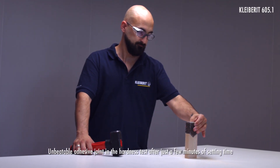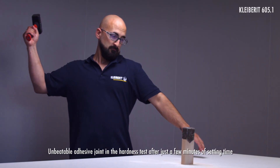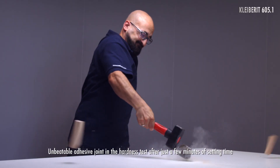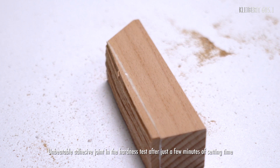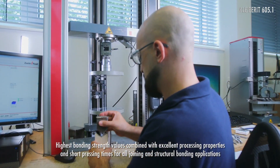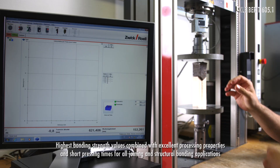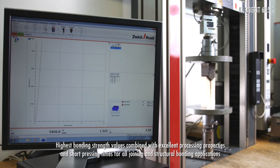After just a few minutes of setting time, the adhesive joint proves unbeatable in the hardness test. Short pressing times and highest bond strength values make Clybarrett 605.1 the first choice for all joining and construction bonding applications.